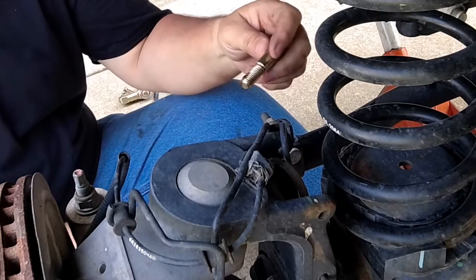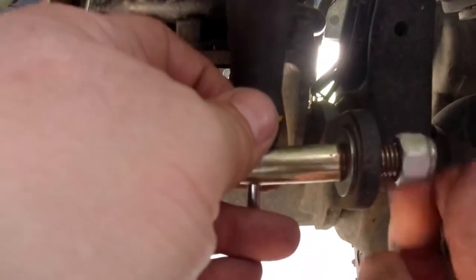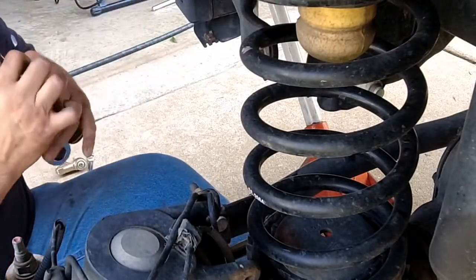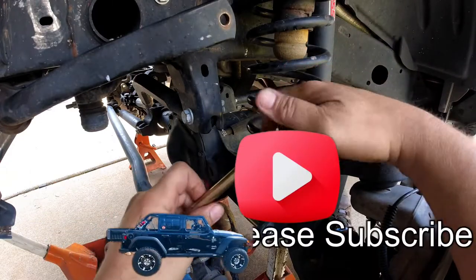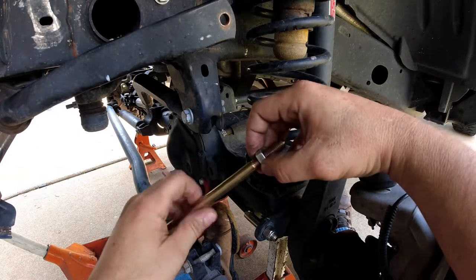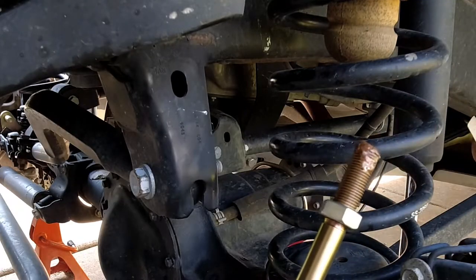First things first - always use just a little bit of anti-seize on the lower pin. The washer goes on and goes back in. Then take the disconnect, put a little anti-seize on it, and thread on the jam nut - put the jam nut on a little bit more for the end link.